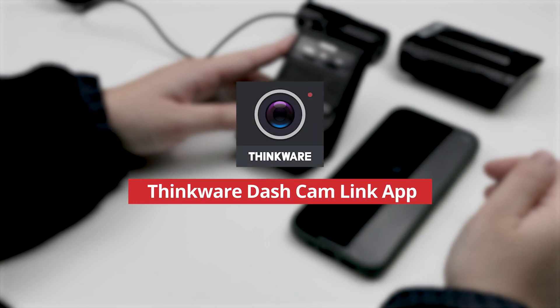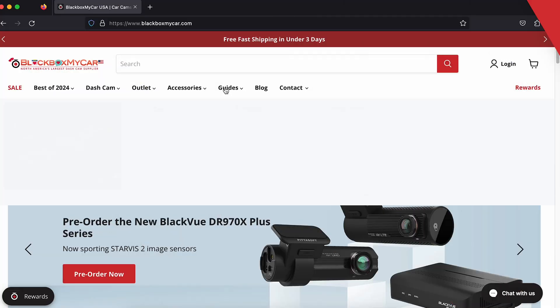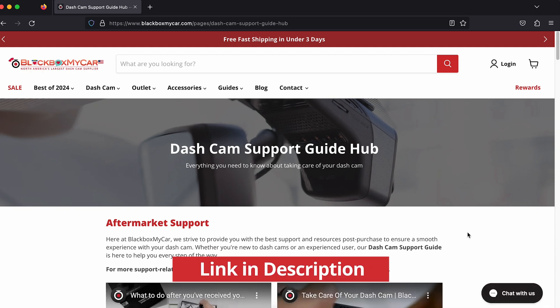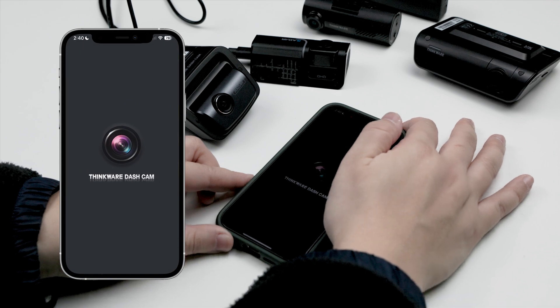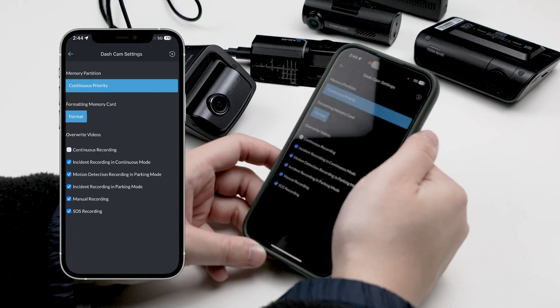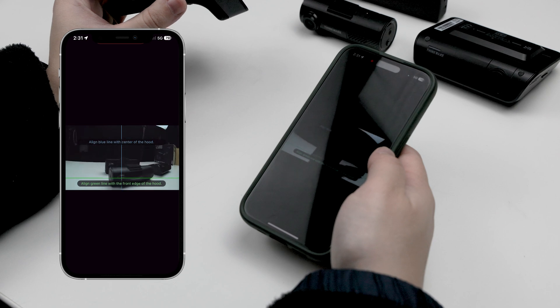The Thinkware Dashcam Link app is downloadable on Google Play and the Apple App Store. For more Thinkware content, check out our new content hubs on the Blackbox My Car website — we'll include a link in the comments below. Just like any other dashcam smartphone app, it allows you to review your dashcam footage, download and export recorded videos to your phone, change dashcam settings, and use a remote live view to see exactly what's happening in your car.